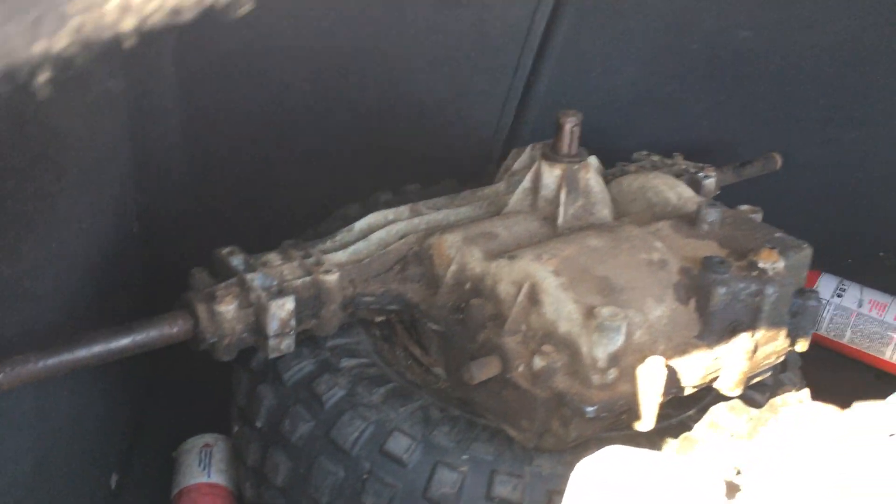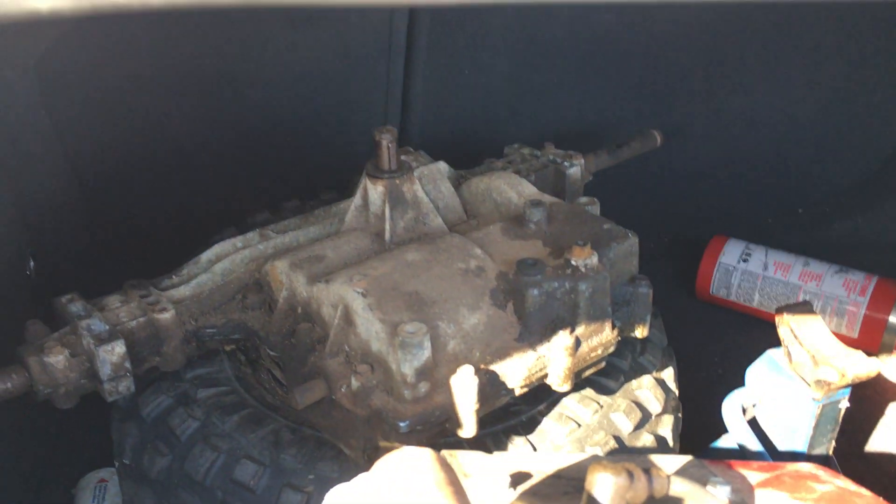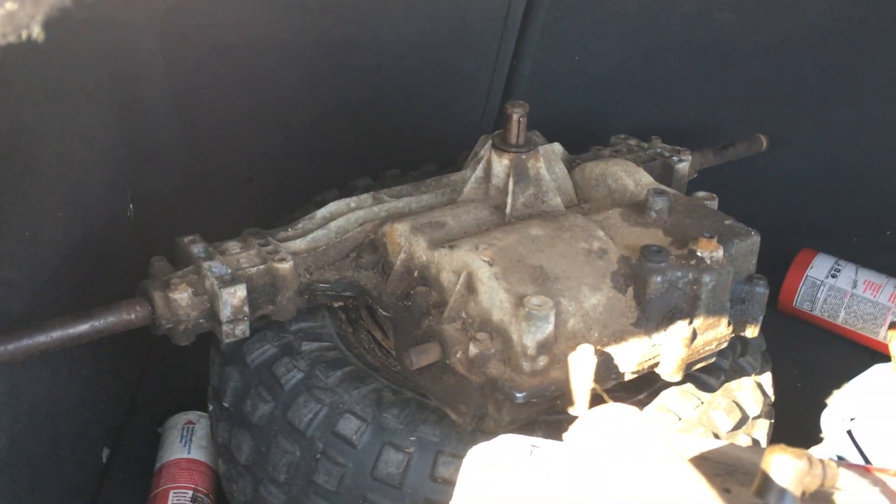I got another Peerless there — 206 — but it's got good parts inside. They're basically the same: good case, good seal. So I'm gonna tear apart the rear end in the Murray, use parts out of this one, make one good rear end out of it, and then make another one for a spare.